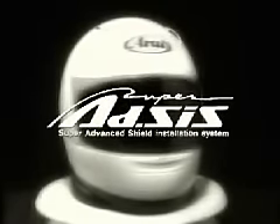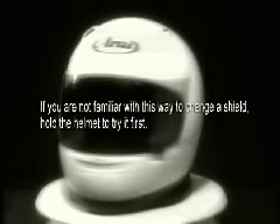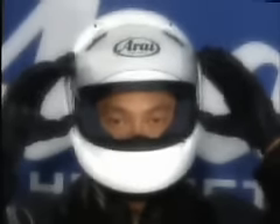Now you can try replacing the face shield for yourself. If you are not familiar with Arai's Super AXIS system, place the helmet on a table or seat facing it away from you. To remove the face shield, first place it in the fully open position. When the face shield is in its fully open position, levers deploy from the front edge of the face shield holders. Pushing up on these levers until a click is heard releases the face shield from the mechanism, and the face shield can be pulled straight out.